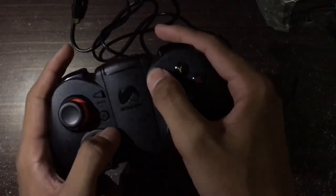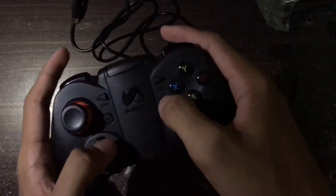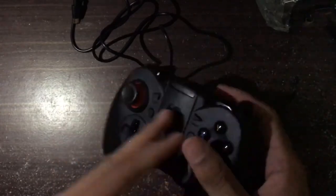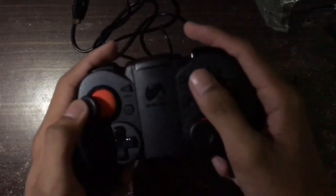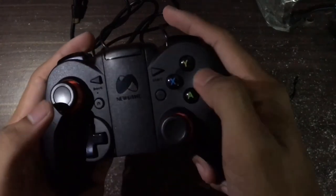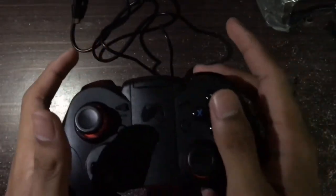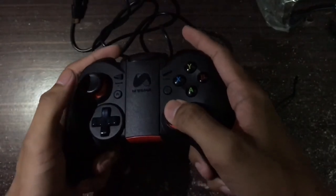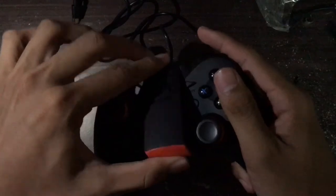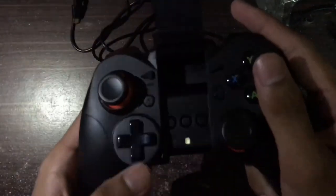There's a Start button, Select, Back right here, and a Home button. On the face buttons you have X, B, A, Y — pretty good. There's also L1, L2, R1, R2 — really great. And we can use L3 as well.